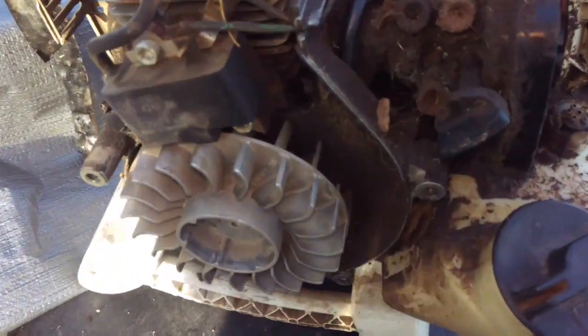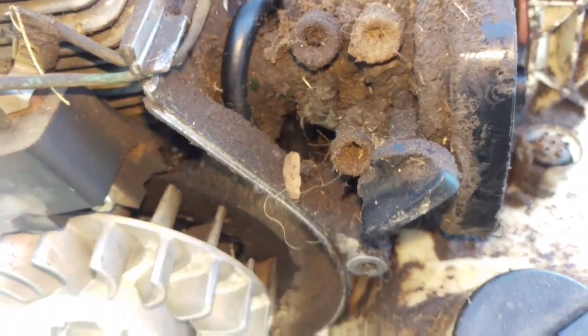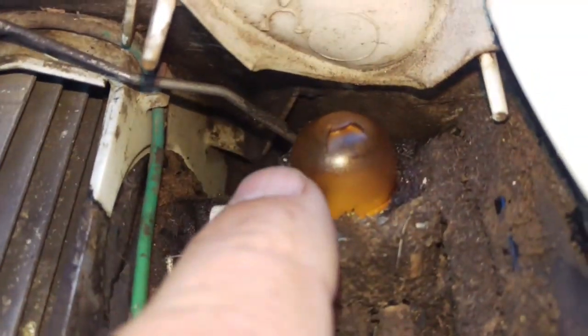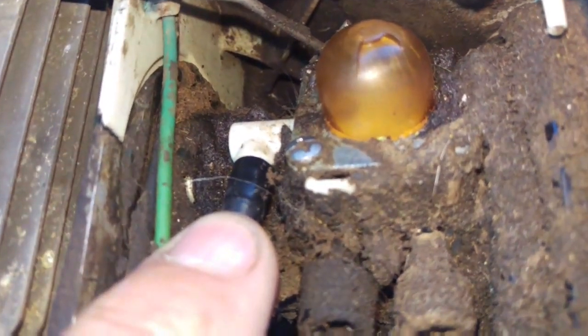This is a BG 86 handheld blower, and this is how I got it. There's quite a bit of crud on it. It's in because the owner wants the new primer bulb put in - you can see that it's ripped. And looking over here, the fuel line is ripped right on top there too.